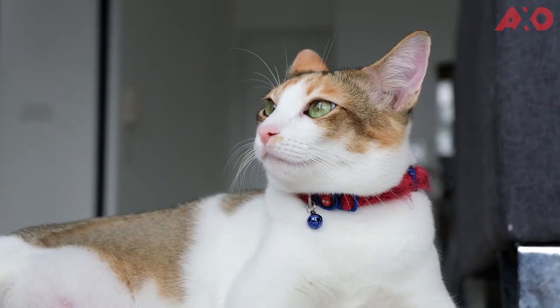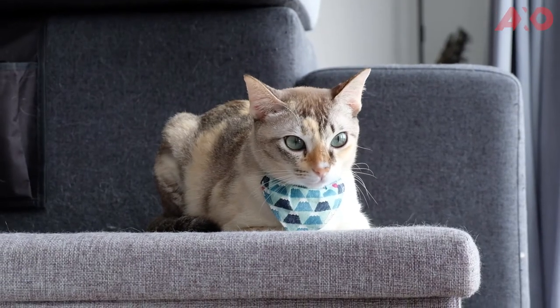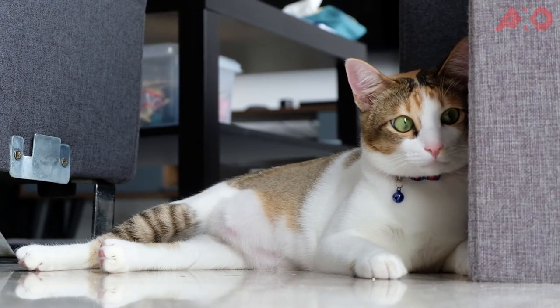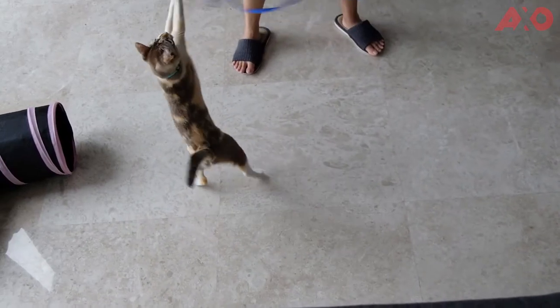If you've been following the channel, you know that I have two cats that I love very much and they've appeared in several of my videos before this. Now as a cat owner, I love taking photos and videos of them, but cats are mysterious and spontaneous creatures. One moment you're patting their head and next thing you know, they're biting into your toes. So every time I try to take a picture, they're always just running around and they just won't stay still for you to capture that cute moment that they have.